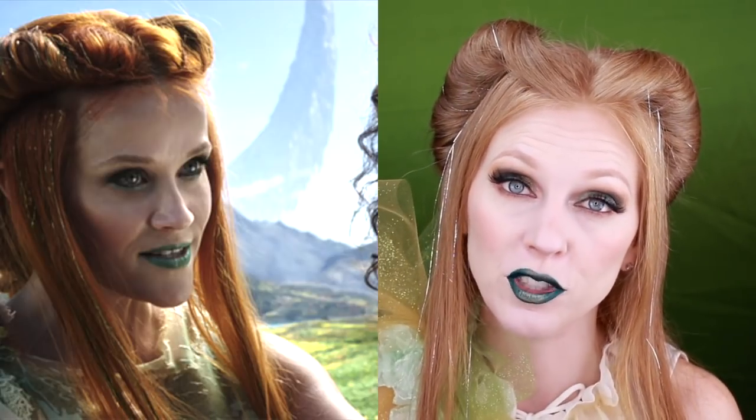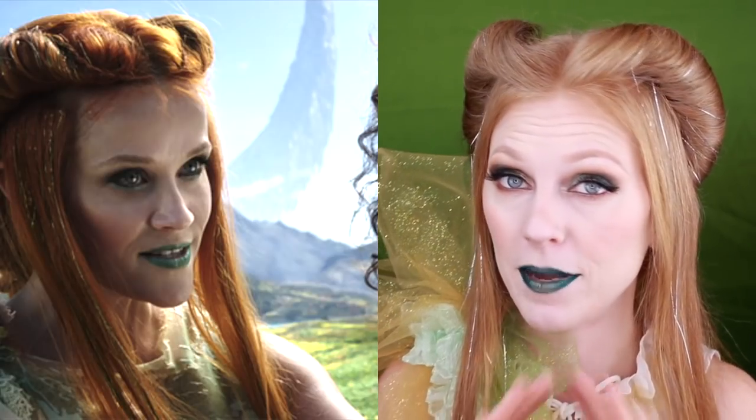Hi guys, welcome back. In today's video we're doing a very special costume look based on the movie A Wrinkle in Time. I remember reading this book as a kid and now it's been adapted into a feature film that comes out tomorrow. So without getting into the plot, no spoilers here. Today's makeup look is based on Reese Witherspoon's portrayal of Mrs. Whatsit and this makeup was designed by the incredible Lalette Little John.